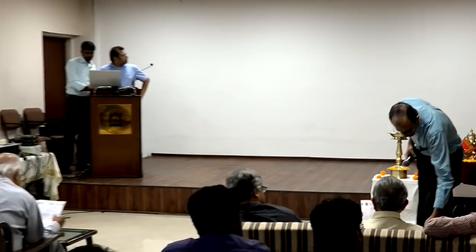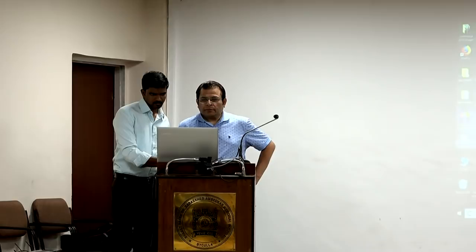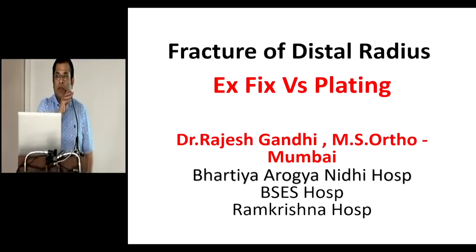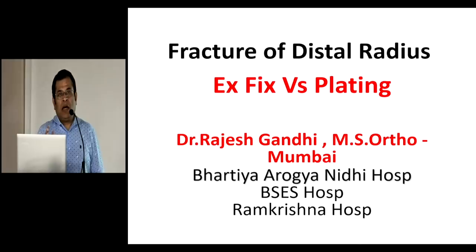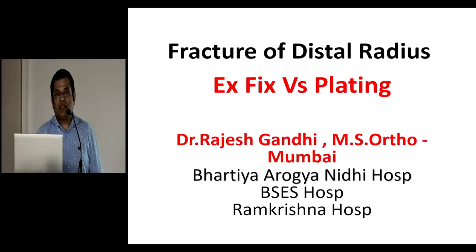We will skip now to Dr. Ajesh Gandhi who is going to speak to us about the use of JESS kind of fixators for the distal radius. Good morning everybody. After a very heavy discussion on pelvis fractures, let us come down to the earth. I will be talking about the use of external fixators and how it stands against plating in the lower end of the radius, which is the commonest fracture all of us encounter in day-to-day practice.